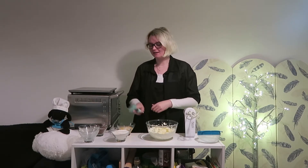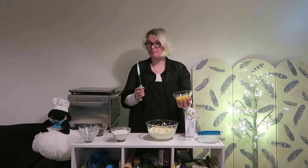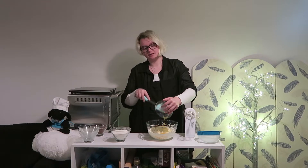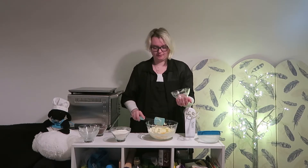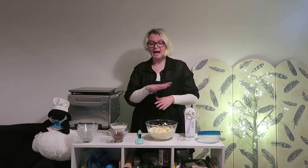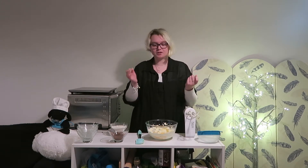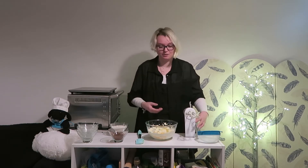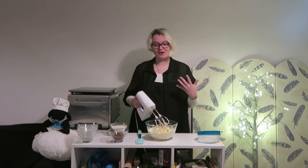Now we're just going to add in our two medium-sized beaten eggs, and then we're going to beat this together until it is really well combined and smooth. We don't want any blobs of butter left in there because when we bake our cupcakes it's going to create holes in the cakes. So we're going to beat this together until very smooth and very well combined.